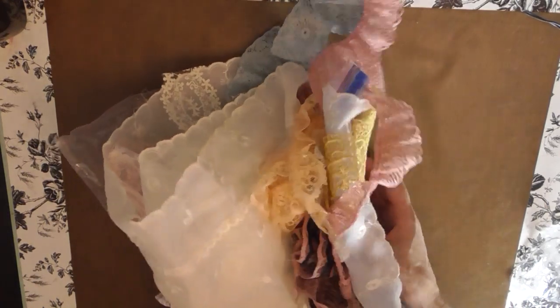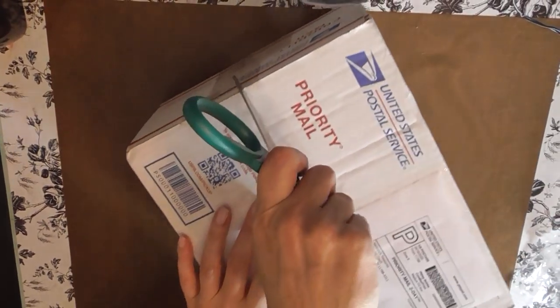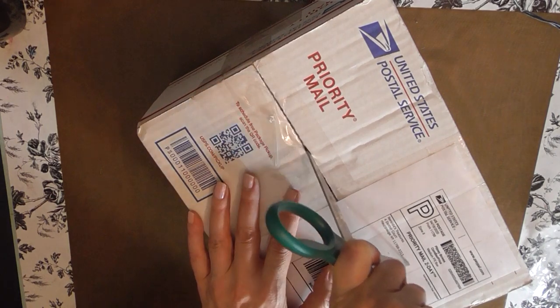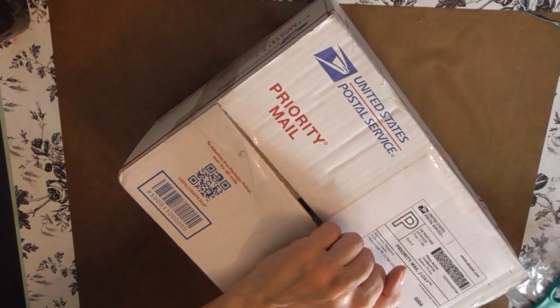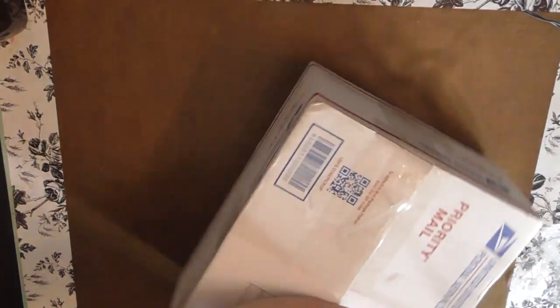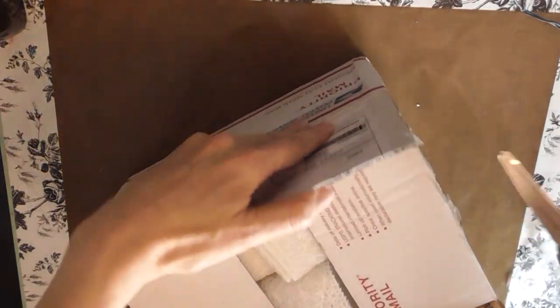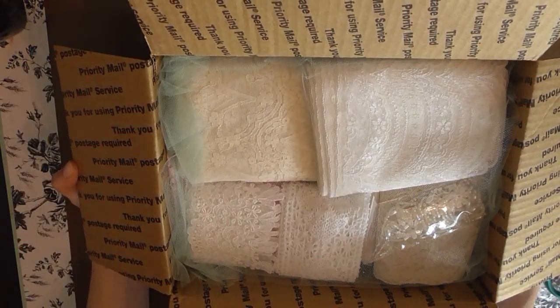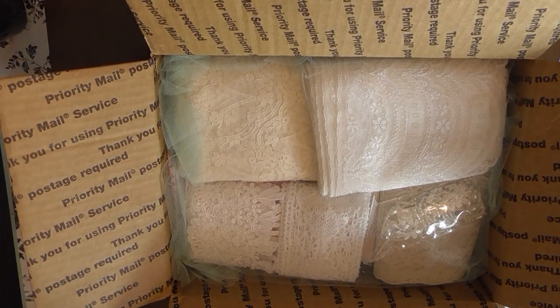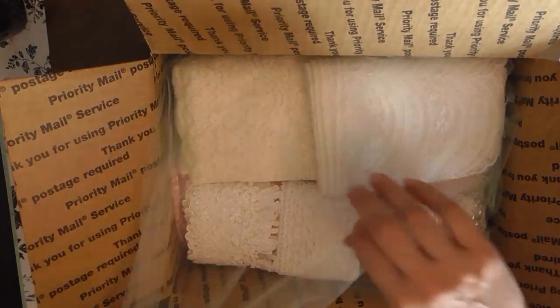Then I have this box from Neri as well. I think it says 'Neridia's Treasures' — I don't think it's the name of her shop. Oh my goodness — oh wow, wow, wow! Look at that! I am doing a major happy dance here — I love trim, I love trim!